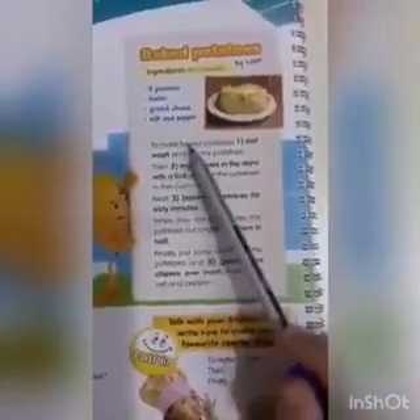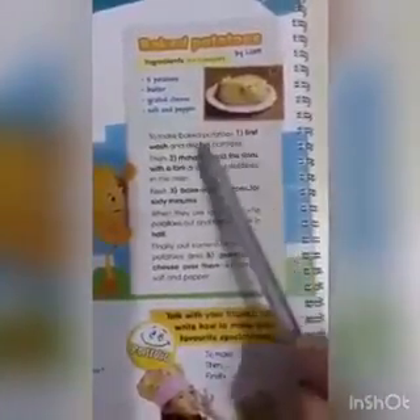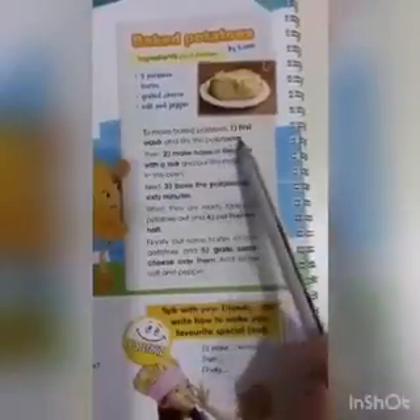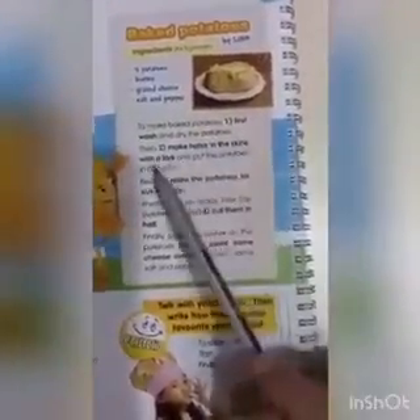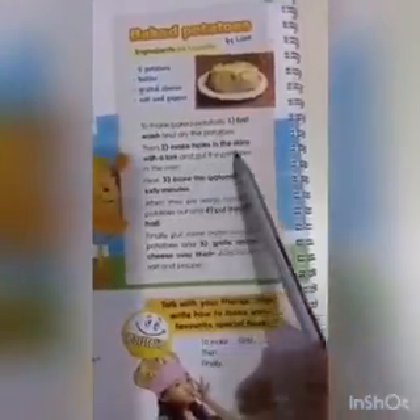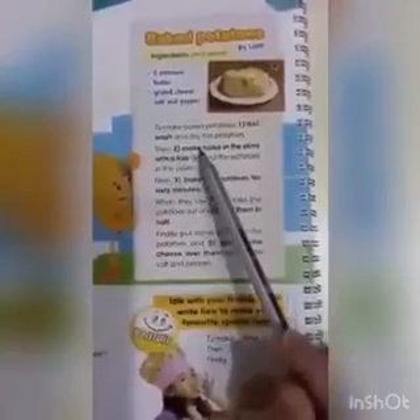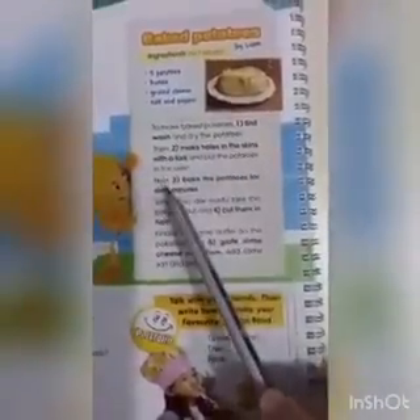To make baked potatoes, first wash and dry the potatoes. Për të pregatitur patatet pjekura, separi i lajmë dhe i thajmë patatet. Then, second, make holes in the skin with a fork and put the potatoes in the oven. Hapi 2 është: i të shpojmë patatet me pirun në lëkurë dhe më pas i vendosim në furë.